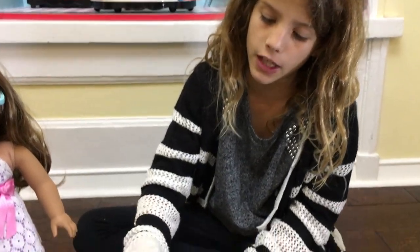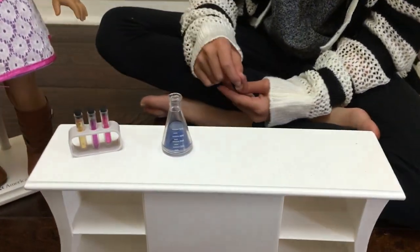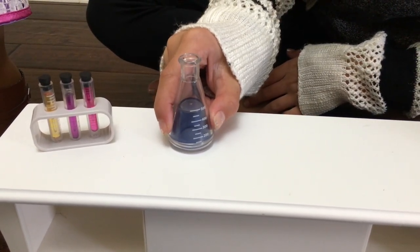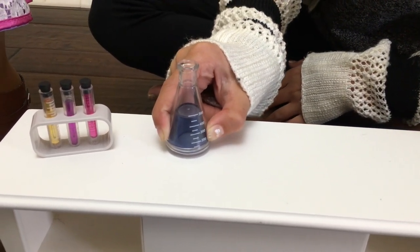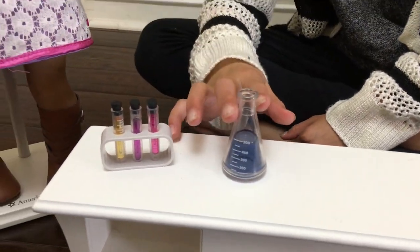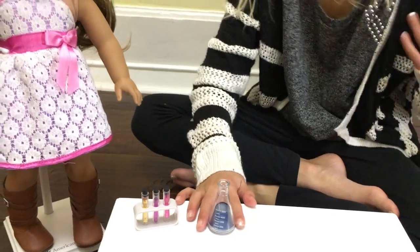If you're going to need to fill the test tubes, then you need a beaker, and it has some blue liquid in it. It has markings like 500, 400, 300, and 200. So you can always just fill with blue liquid instead of pink, purple, or yellow.